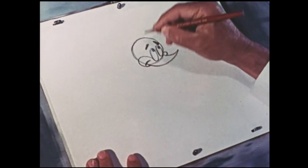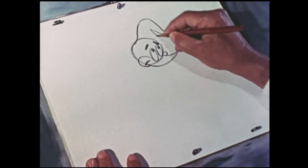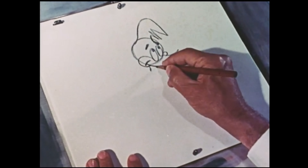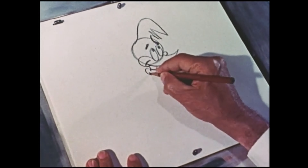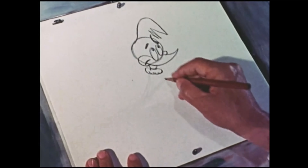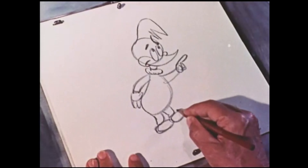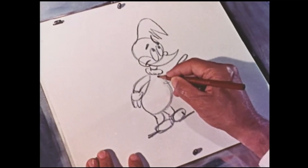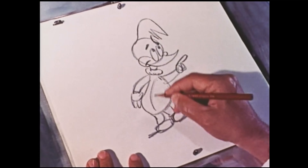The next thing is to add the top knot. Then the neck. Now the body is made as a simple outline. All we have to do now is to put in a few details to give Woody his familiar personality.